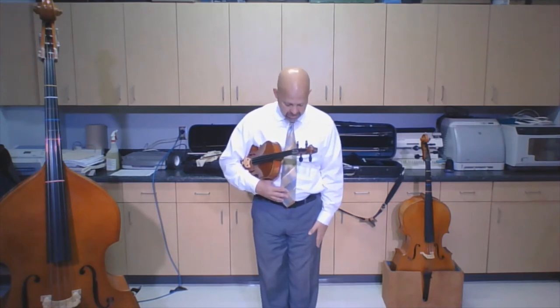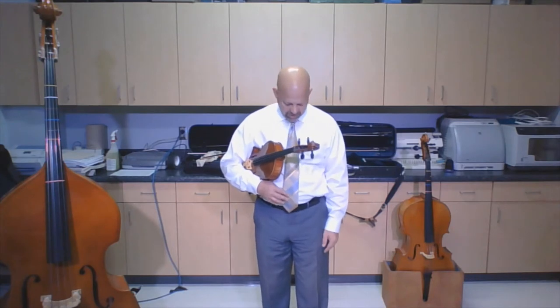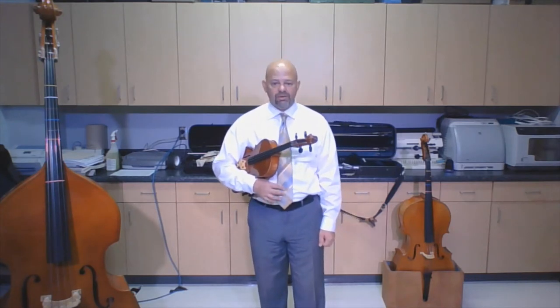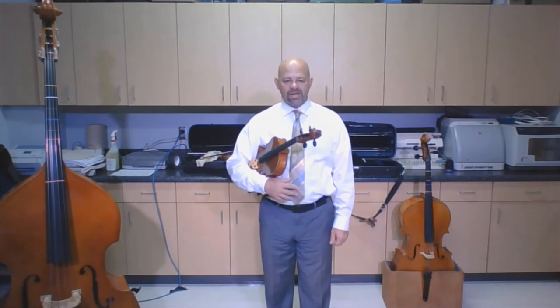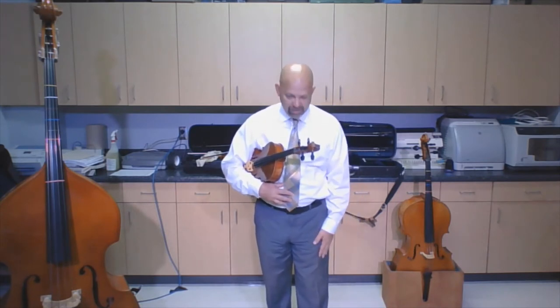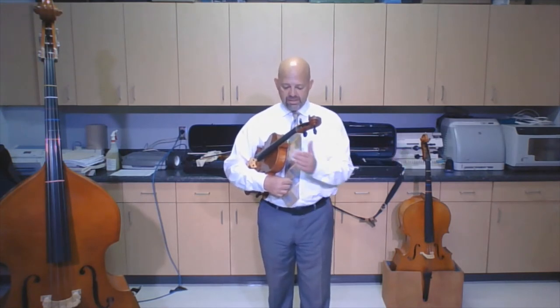Here we go — step one: take your left foot and move it out in front of you just a little bit. Then rock back and forth — that's how you know you've got a good stance and you're able to play your viola. Step two: take your left hand and put it on the bout.